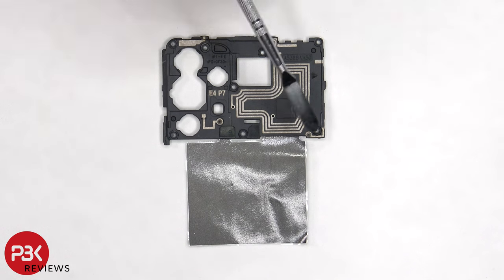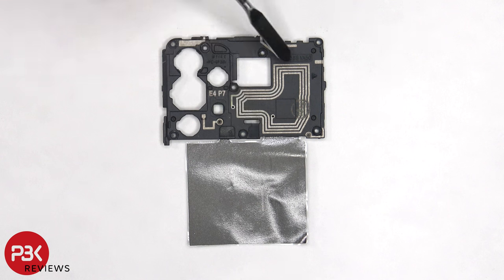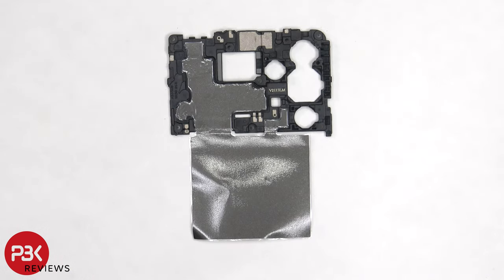On this plastic cover there are numerous antenna lines on the borders, which are the light gray color lines, as well as the NFC antenna drawn in the center. On the back side we can see a layer of graphite which helps transfer heat.